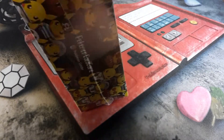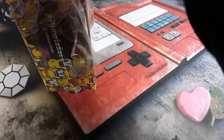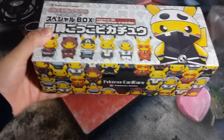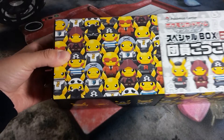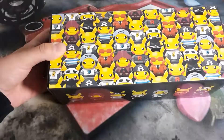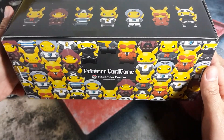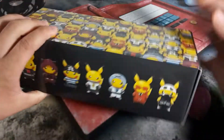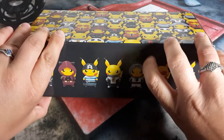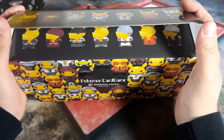Let's see if we get anything good. Here goes nothing. Wow, I like that box. So you get to keep this box and put all your different cards in it. It's a little tough to open, so you've got to be very careful you don't ruin it.